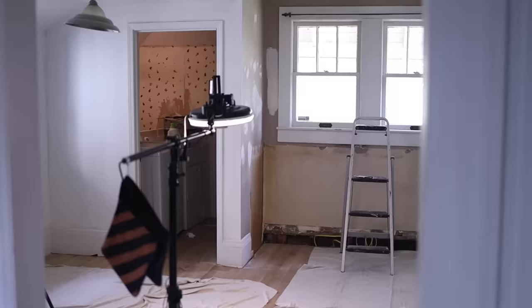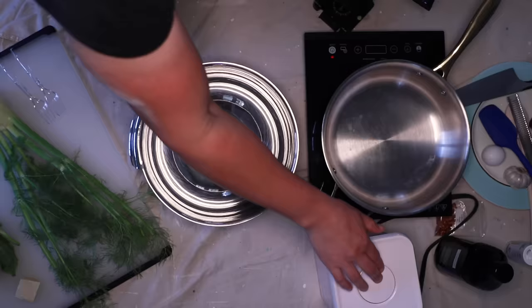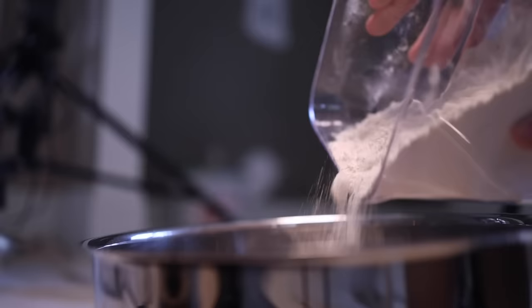All you need is a bowl, and technically you don't even need that. I'll throw in about a cup of all-purpose flour to start with — that's maybe 120 grams. It does not have to be precise, but be conservative. It's always better to start with less flour.